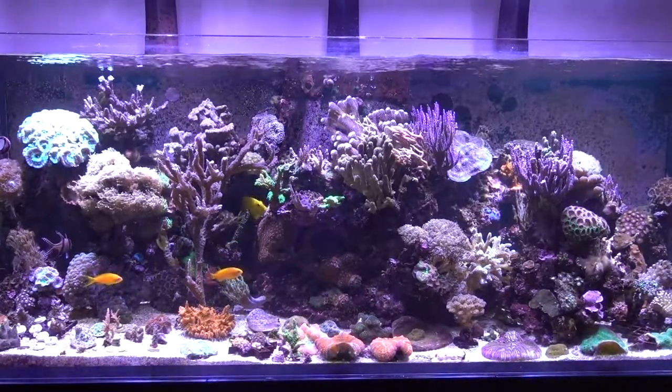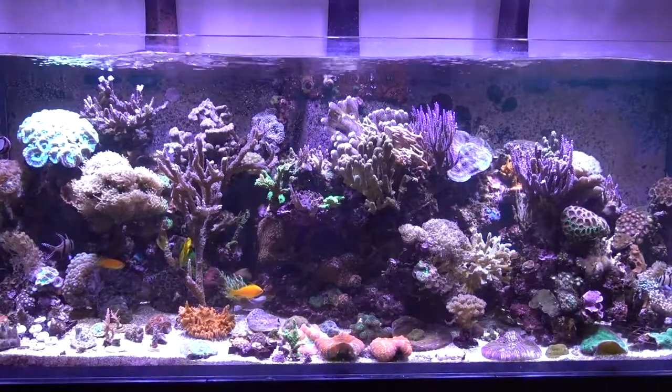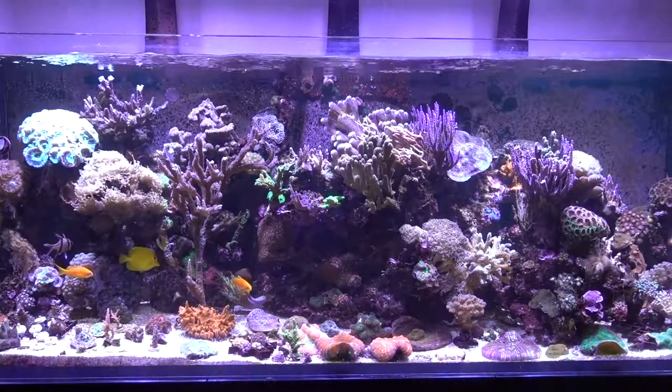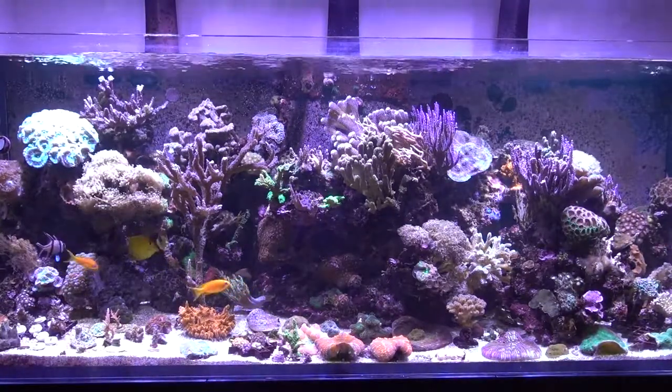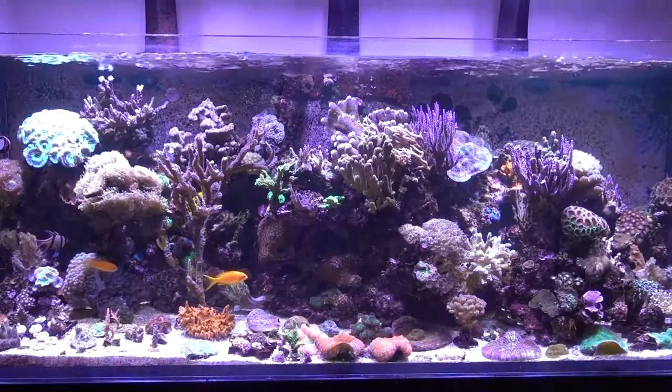Hi YouTubers and welcome to the latest update on Paul's Reefer 450. It's been a long time since I've done an update. The tank is now 32 months old and when I did my last update it was 12 months old.